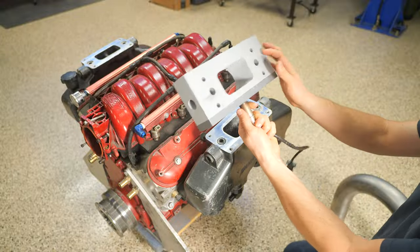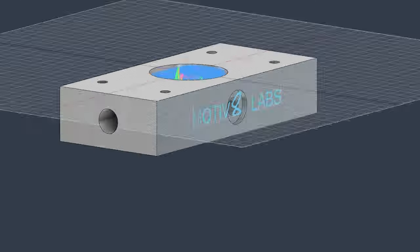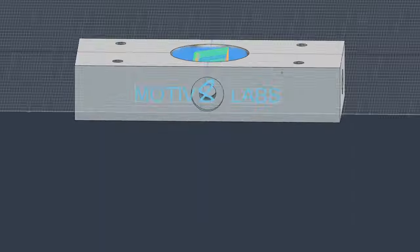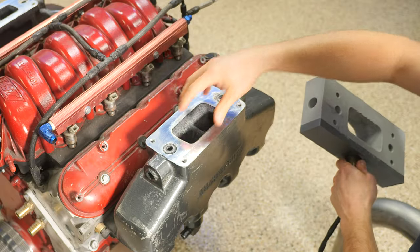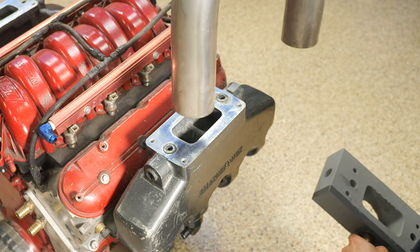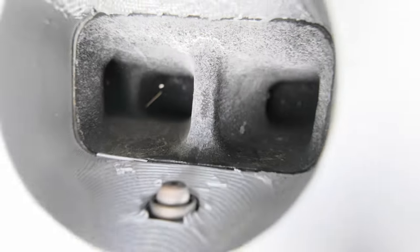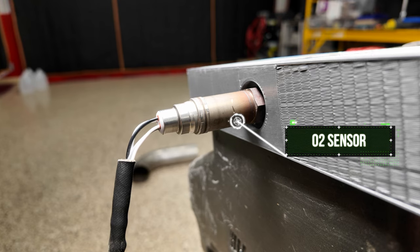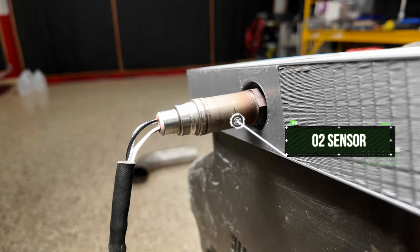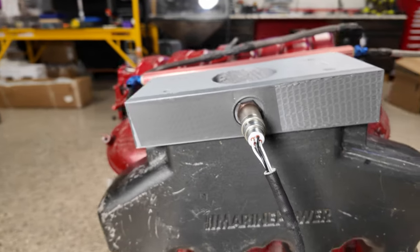Here's the adapter we're gonna try and build today. I showed this in the last video but I drew it in Fusion 360 and 3D printed it out. There are two reasons we need an adapter: one is this is a rectangular exhaust port and we need to convert it to three-inch round tubing, and the other is we need a place for our O2 sensor. This is gonna be a fuel injected engine and we've got to be able to tune it — the main way we do that is with an O2 sensor to monitor our air fuel ratio.